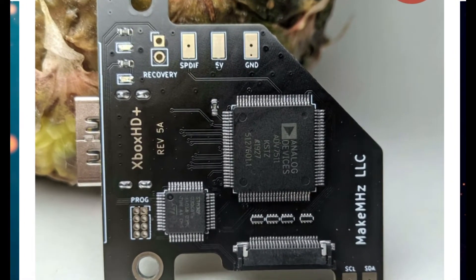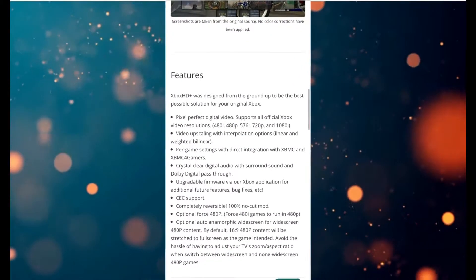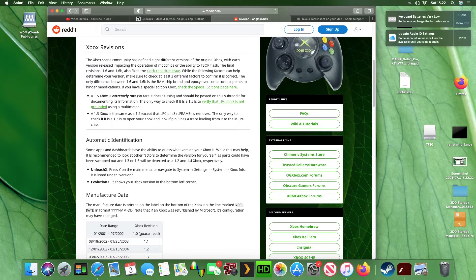This is the board you get. As you can see, there are different solder points. Here are the features — it goes right up to 1080 for a crystal clear image. You need to look at your Xbox version first because there are two different versions of this device to buy.